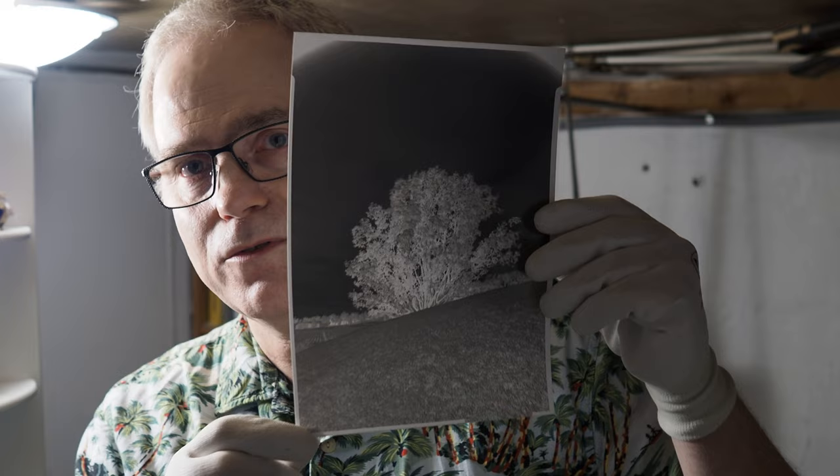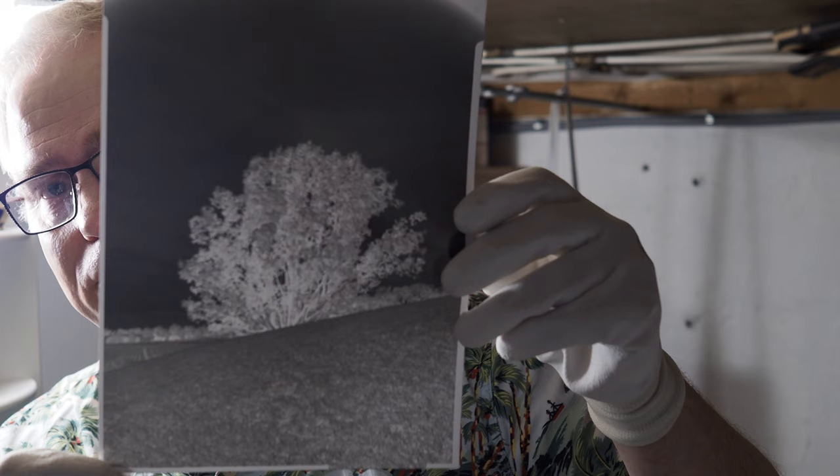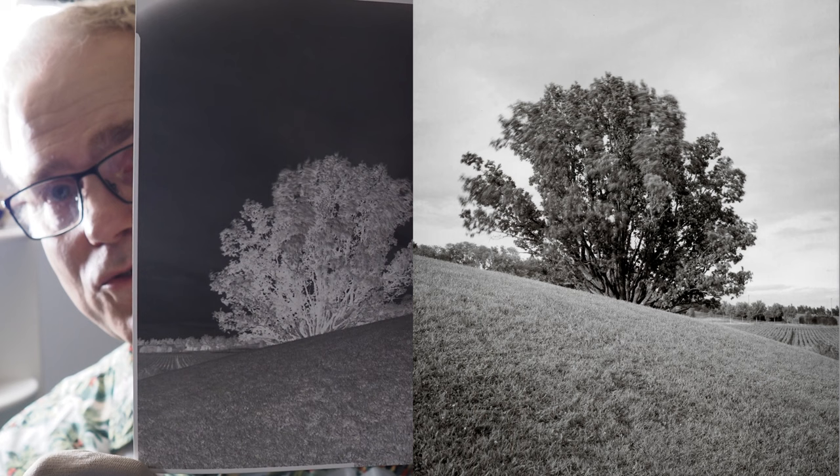I'll try to show you the negative here — I'm not sure how well it turns out on camera. But as you can see I have pretty decent contrast levels here. It's not too contrasty. There are details in the shadows and the highlights.